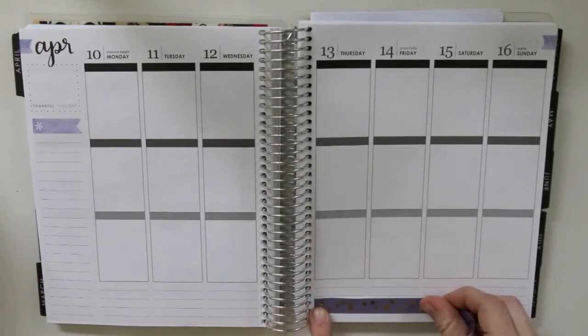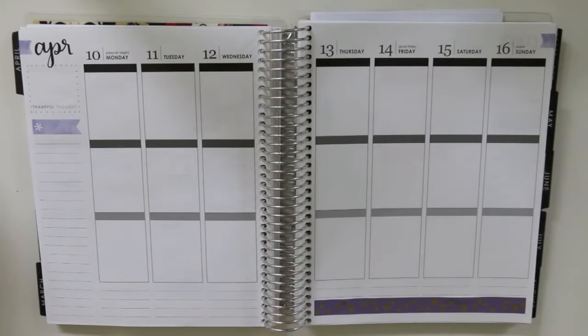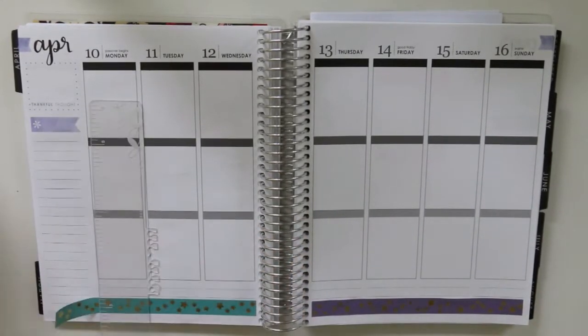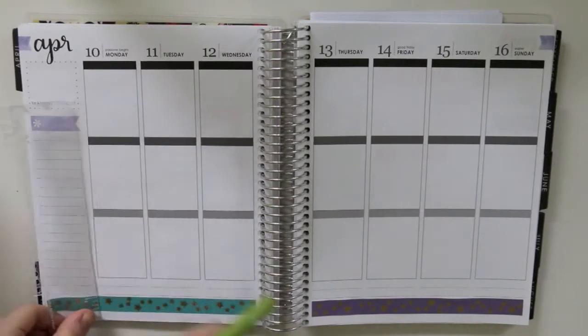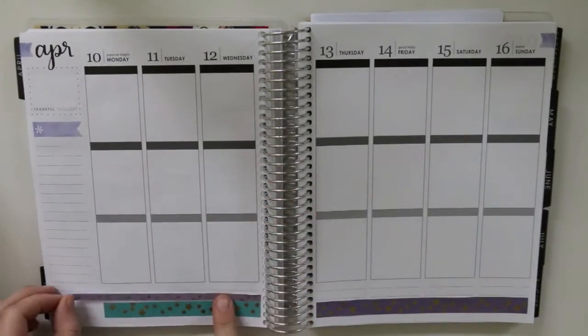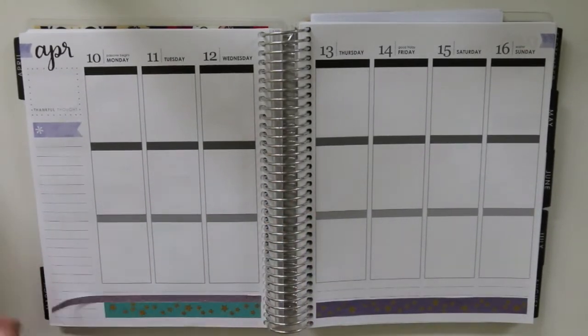For the week of April 10th through the 16th. I was going to be showing a really cute coffee kit from Sticker Guru for this week, but you'll see that for next week's plan with me. Since I was doing this one in rewind, I didn't want to waste all of the elements included in that kit — with the checklists and things — so I went for a bit more of a sparse kit.